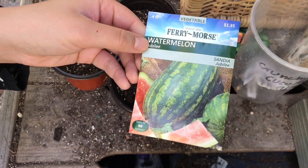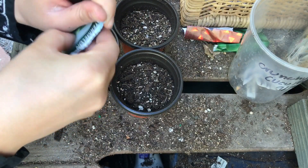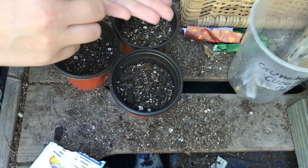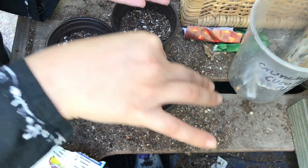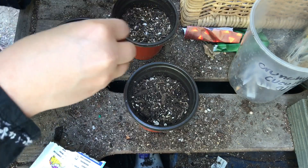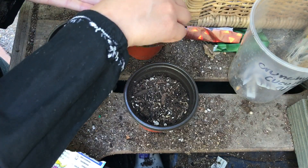Next I'll be sowing this watermelon, the Jubilee variety. I'm sowing this now because if I have success with the watermelon, it's going to take a very long time to be ready. There's the seed — it looks really cool. These are kind of large seeds so I'll do three each.